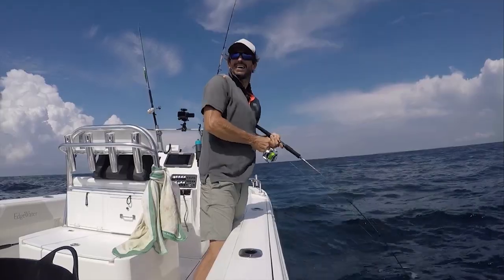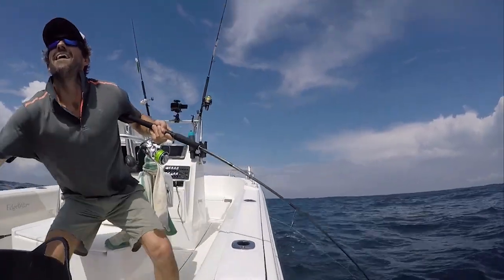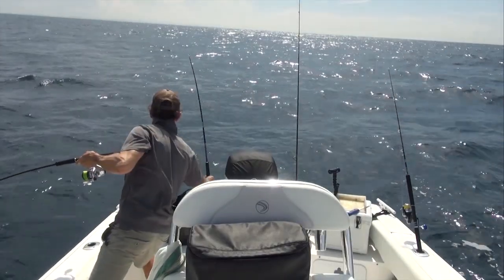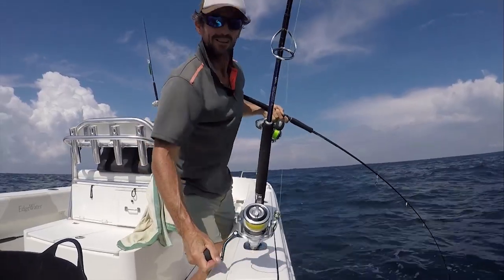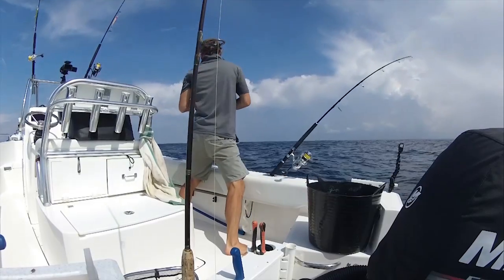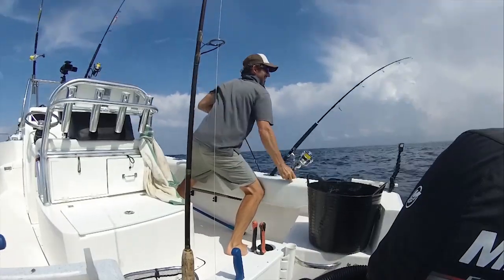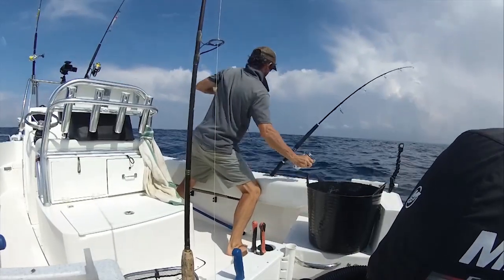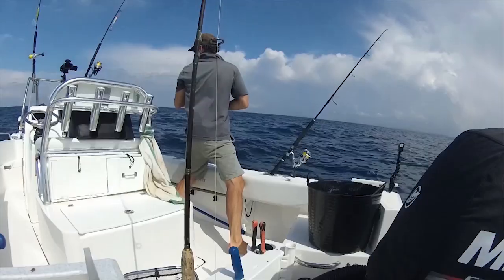What have we got here? Double hook up, that's what we've got. Okay, let's try and keep this tension on. That's the lively that's gone off as well. I think I might have lost that one. This one's a good fish.